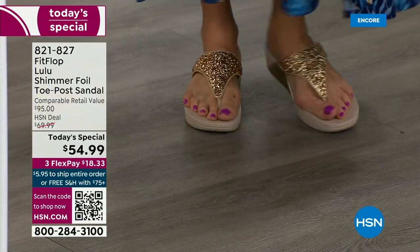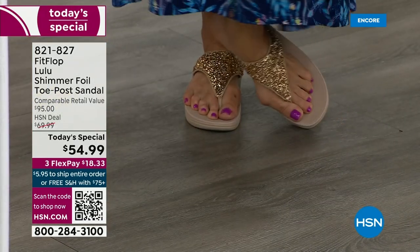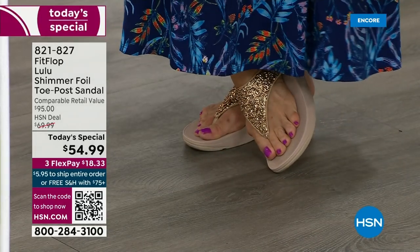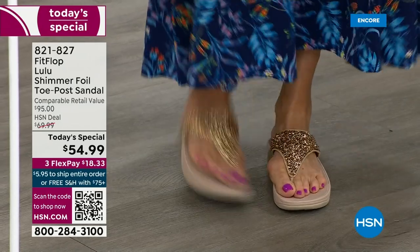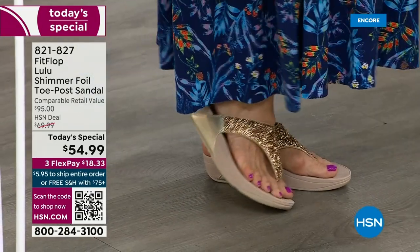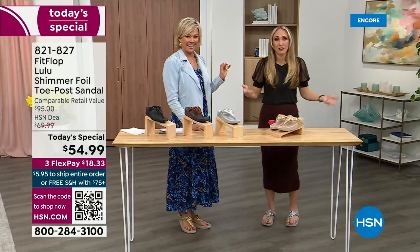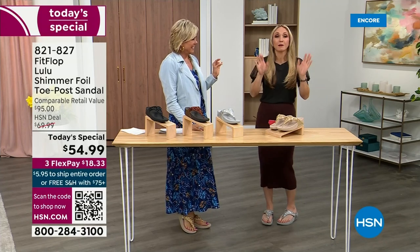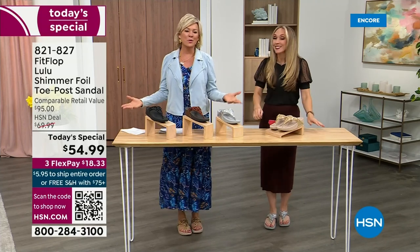I'm wearing the gold and I absolutely love it. It was so fun getting ready for the show — I went and had a little pedicure getting ready for summer. I tell my husband it's for work. He asks, 'Are you even doing a Today's Special this month?' And I'm like, it doesn't matter because I'm still wearing my FitFlop. This is the time of year we look forward to — freeing our feet a little bit.